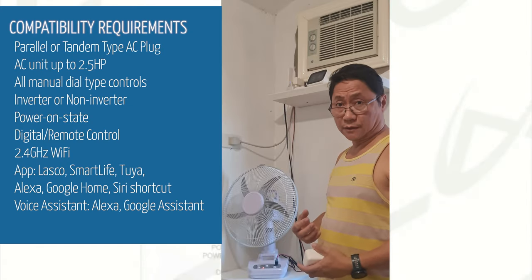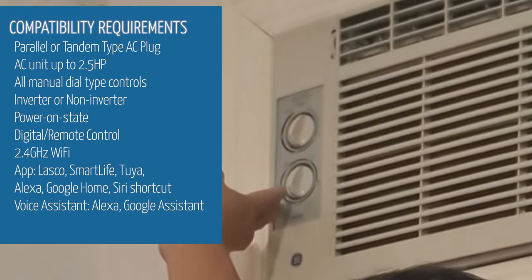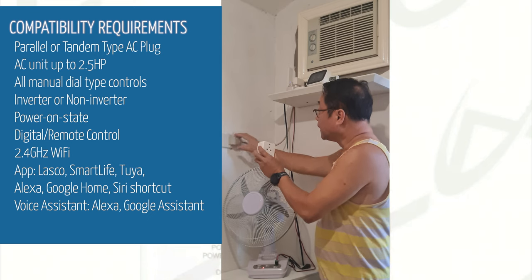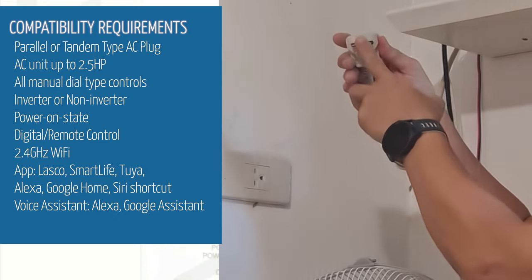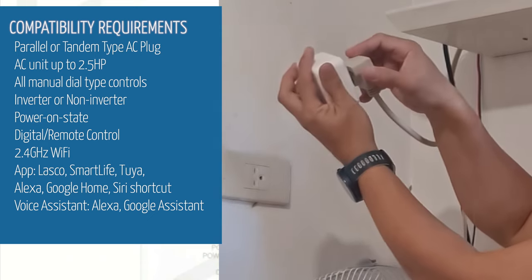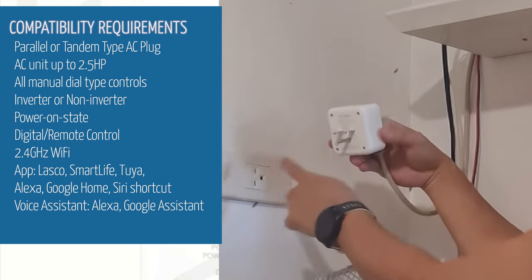In one of our rooms, I have a manual air conditioning unit — a GE manual window type with dial controls. This plug is perfect for it. Looking at the AC plug, it is the tandem type with horizontal prongs plus a ground prong. It fits perfectly here. The wall socket is also tandem type, so it fits perfectly there too.